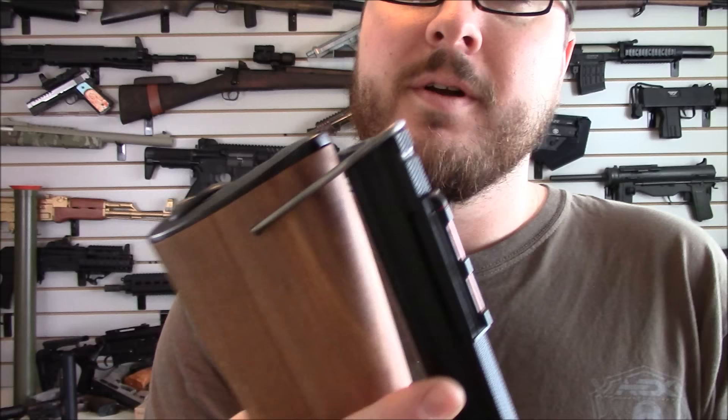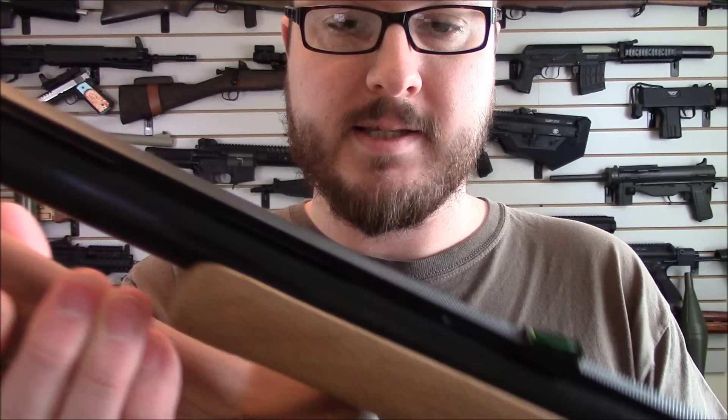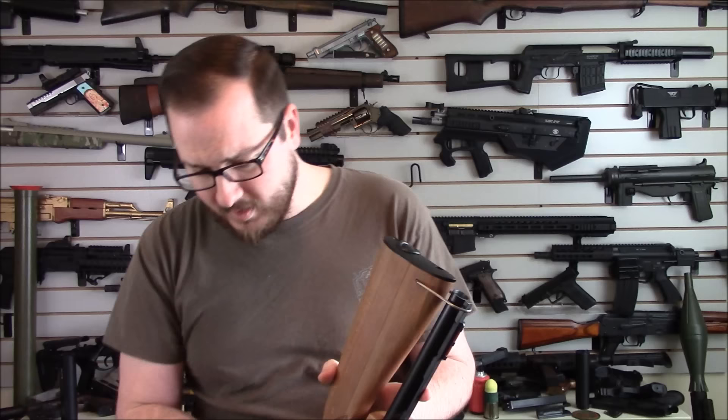So now it has a shoulder thing that goes up — sorry gun control activists, this is now an assault shotgun. But really what that shoulder thing does is it goes down, and normally won't lock it in place; you have to actually press it down, and there you go — it locks in place. That pressure is provided by a little rubber piece on the bottom which also keeps the wood from hitting itself, so now it's locked, secured, and very easy to tuck in a backpack, go bag, or truck.